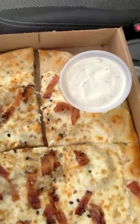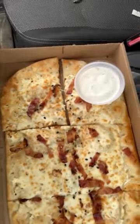Yo, what's up guys, welcome to another video. Today I'm gonna be reviewing — never mind, wrong one — the bacon everything pizza from Tim Hortons. That's what we're gonna be tasting.